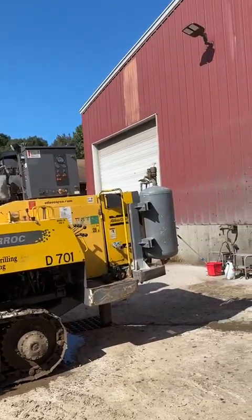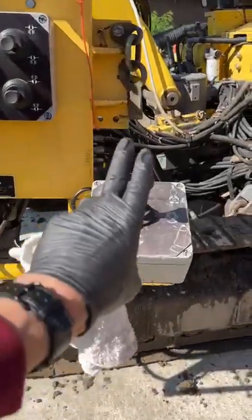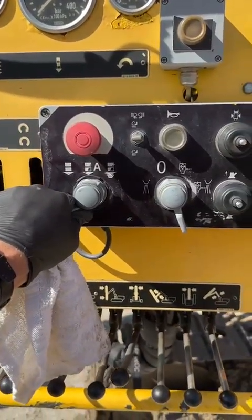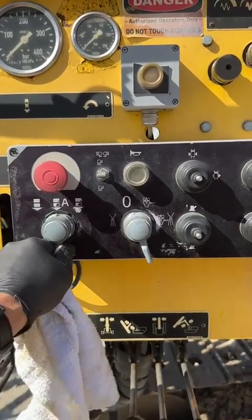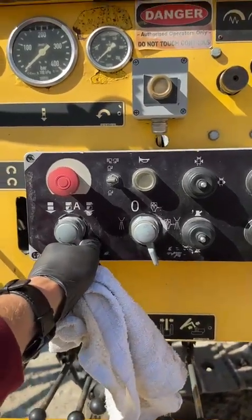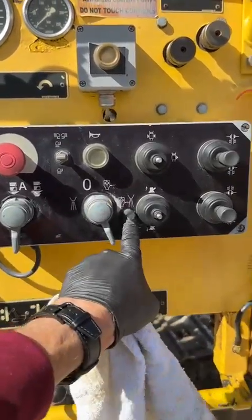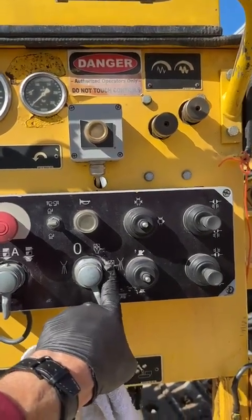We have the rod hammer control, we have our low collaring which gives you low feed pressure and low impact or percussion pressure, and we have an automatic mode and an override which gives us full power. We also have our dust collector switch for flushing air off the dust collector, test, and flushing air into the dust collector.